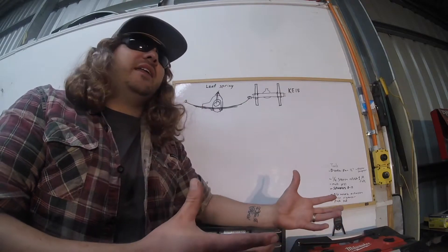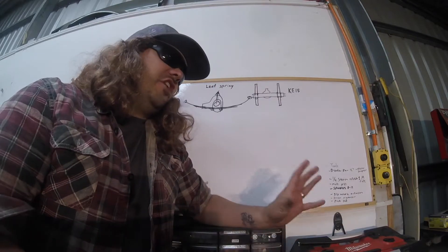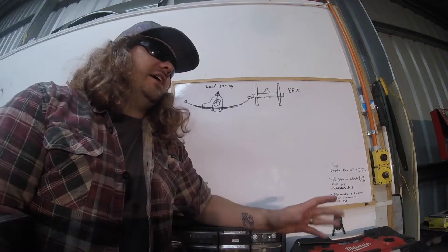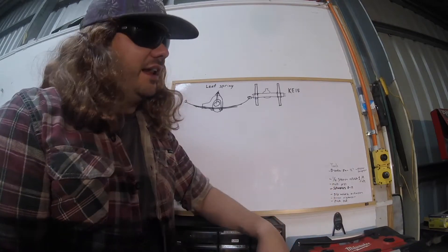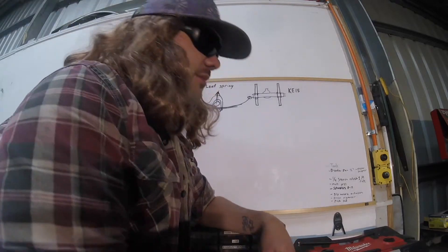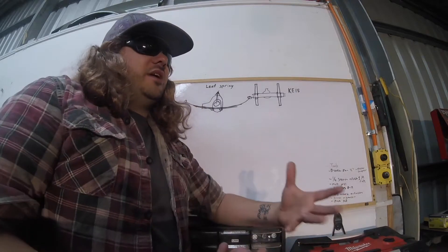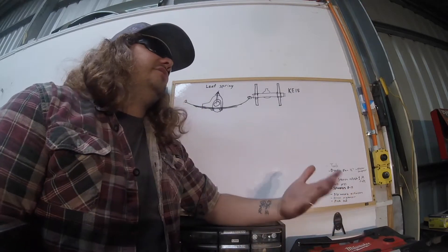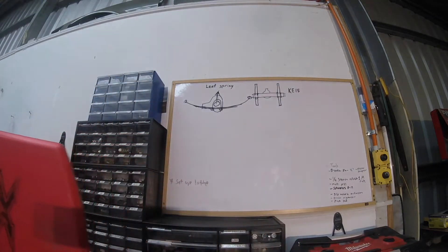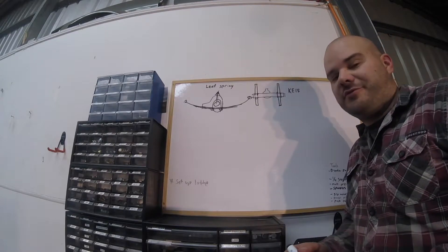You're talking about leaf springs and four links and five links and unequal four links and just heaps of stuff I don't get. I had to go to the beach because it would just mellow me out. So if you could try and help me understand maybe what a leaf spring is, that'd be great. No dramas Gnarly Knowledge, leaf spring's pretty straightforward.